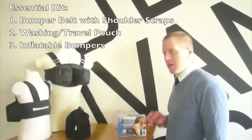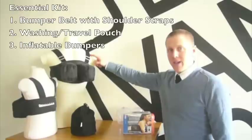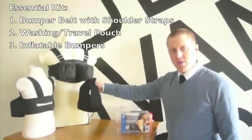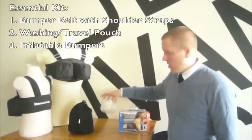The Essential Kit comes with three components. You get a bumper belt that has shoulder straps pre-attached, a wash kit that can also be used as a travel pouch if you want to throw your bumper belt in your suitcase, and the inflatable bumpers that come inside your box.